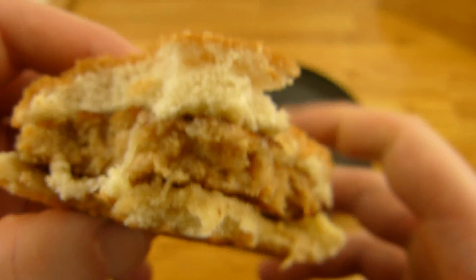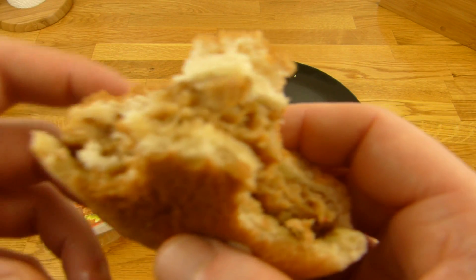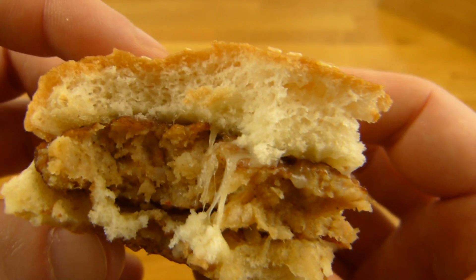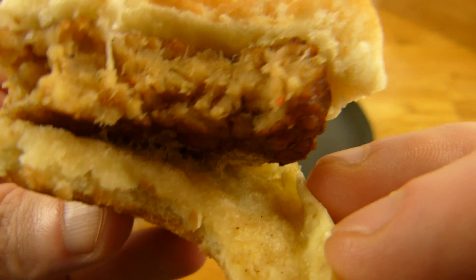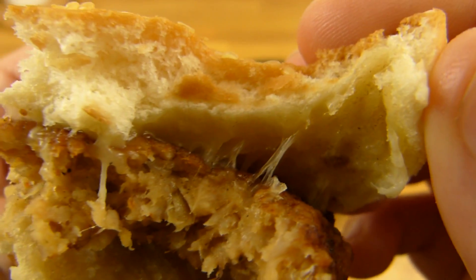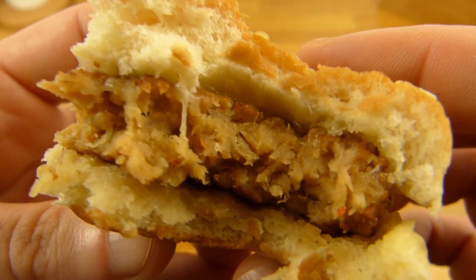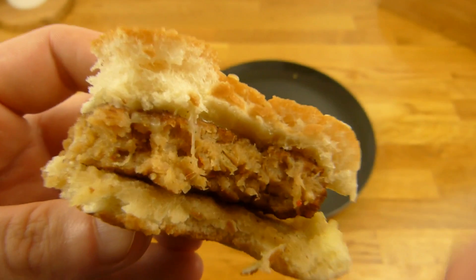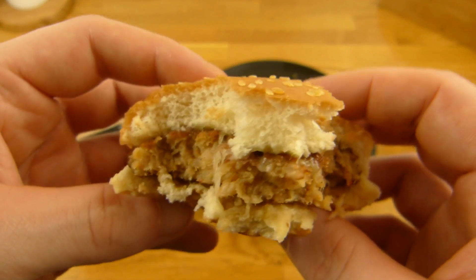Wenn ihr scharf es nicht ab könnt, dann kauft keinen Chili-Burger. Hier ist auch wirklich Chili drin — brennt ein bisschen im Hals. Käse ist ok, aber eine Soße fehlt natürlich. Und man muss die Soße vor der Mikrowelle drauf machen, ansonsten klebt hier alles zusammen, kann man nicht mehr auseinander machen. Das Patty schmeckt sogar ganz gut nach Schwein, und da sind keine Stücke drin. Also ist ok — und für 1€.